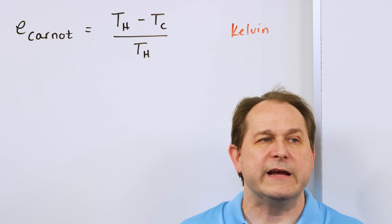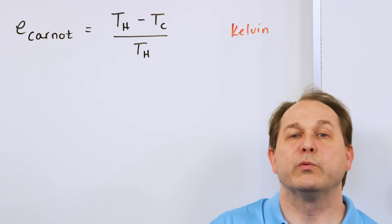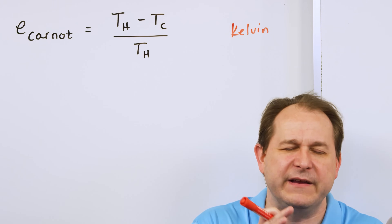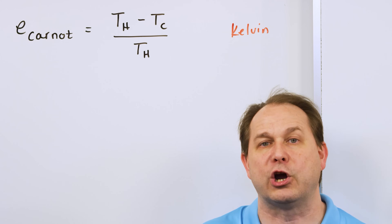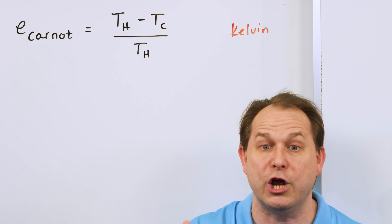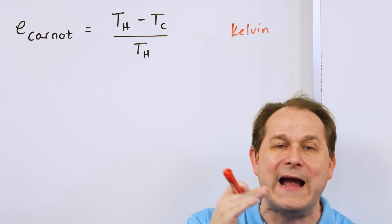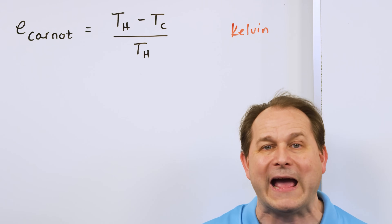There are other limitations from the physical reality of your engine, because no real engine can ever be a Carnot engine. But I put this on the board because it relates directly to what we saw with our physical engine — making the temperature difference wider across the hot and cold plates seemed to get more useful work out of the device.